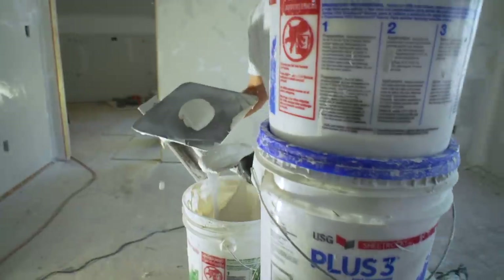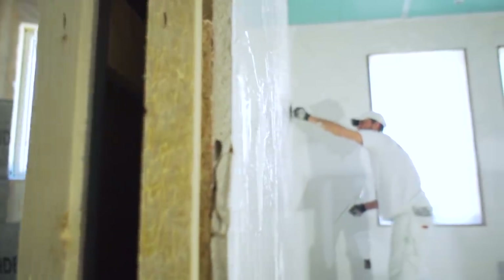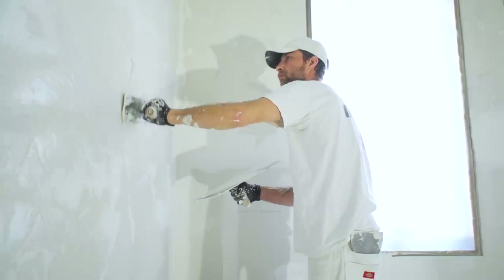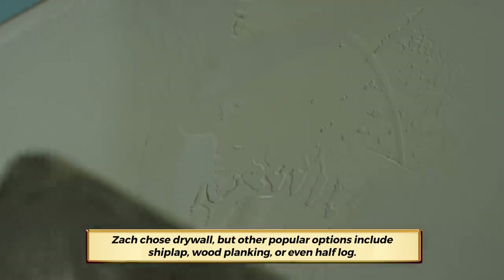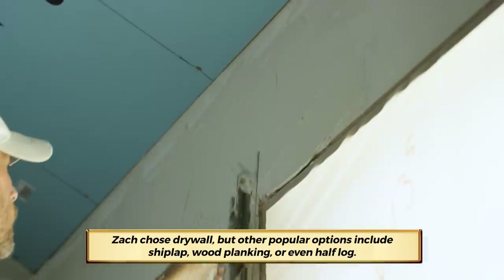After the drywall has been taped, mudded, and sanded, the custom drywall finishing begins. Curtis is putting on a heavy skip trowel right now. This is a look that I always wanted when it came to the drywall — I think it pairs really well with the timbers and I like the old-world style of it. Each wall is unique; we're not just spraying this on. I think that customization is really going to shine through when the home is finished.